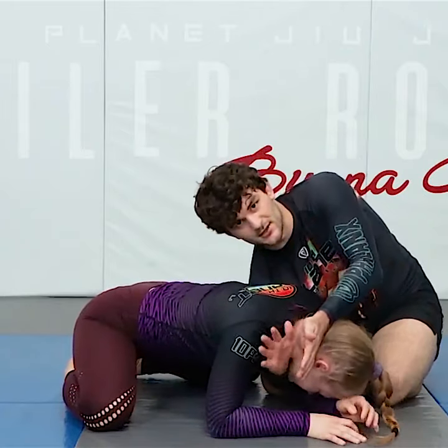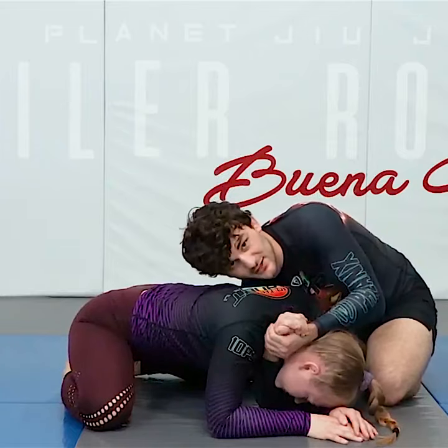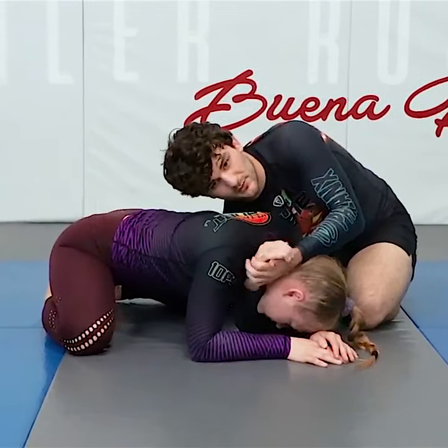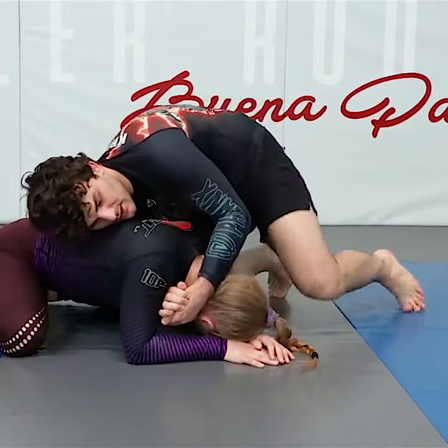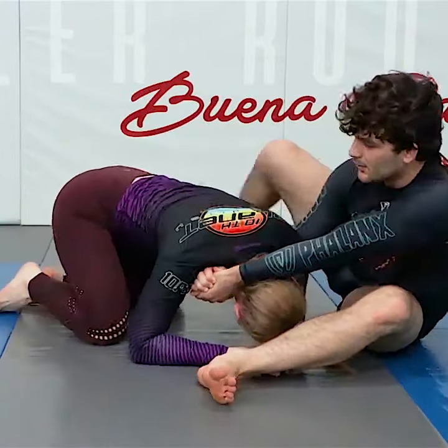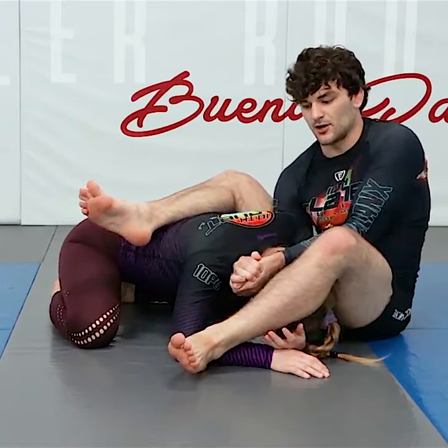We're under the neck, under the head — same as where the darts position is. From this turtle position, we connect our hands in a no-thumb gable grip, also called the vice grip here. There are different ways to get into it, but for right now just showing what it is: it's going to be both your legs over their back.